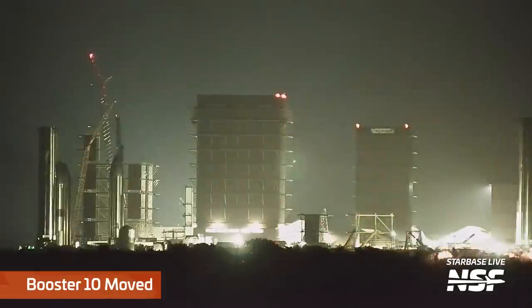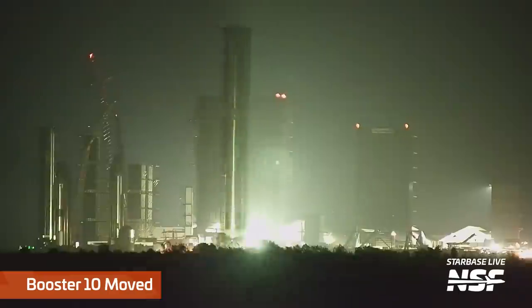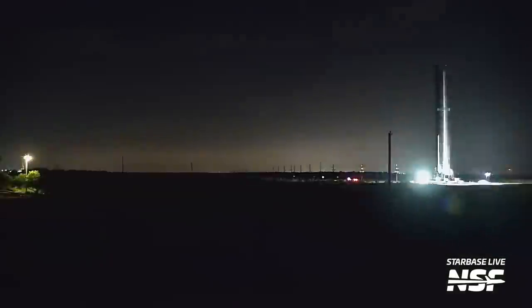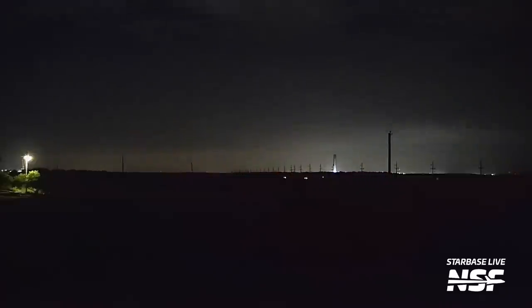Late at night, Booster 10 — probably the next super heavy booster to fly after B9 — rolled out to the Massey's test site. Here it will undergo cryogenic proof and pressure testing before rolling back to the production site for engine installation. SpaceX built this Massey's test site to move these more tedious cryo tests away from the launch site, so as not to get in the way of ongoing infrastructure work there now and flight campaigns in the future. As an added bonus, no big road closure is needed for the roll from the production site to Massey's and back.